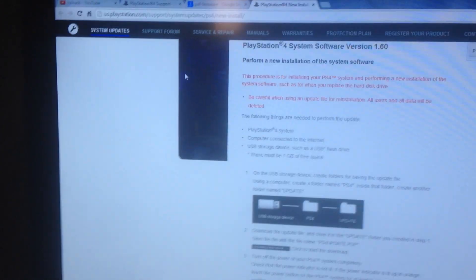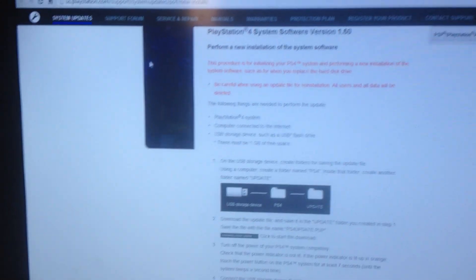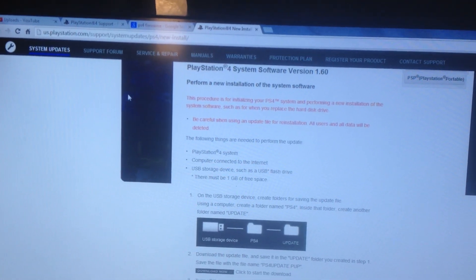How you doing YouTube? This is Neomonkey. Today I'm going to show you how to do one of two things: install a bigger hard drive, or update your PlayStation 4 firmware with a USB stick if you don't have access to internet at your house.